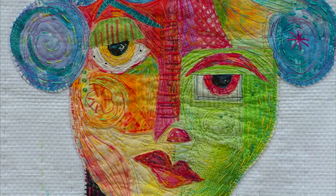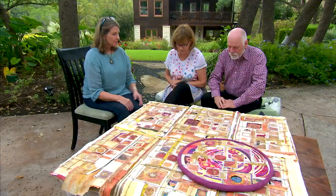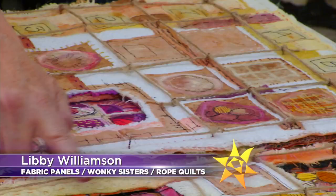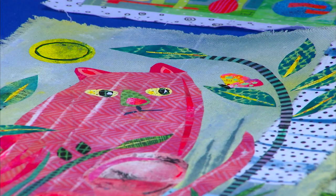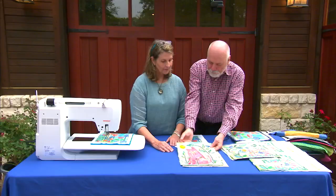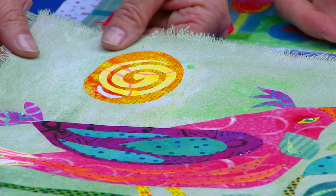On the next quilt show, Libby Williamson is back and better than ever. Wait till you see all the exciting things she's doing with fabric art. She has so many tricks up her artistic sleeves, and she's showing us a range of projects from cute to complex. See how she embellishes fabric panels that she creates.